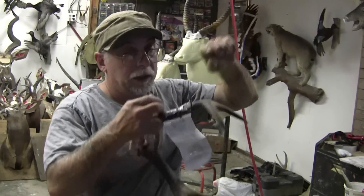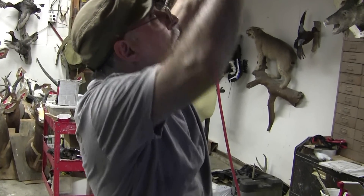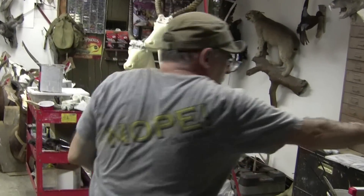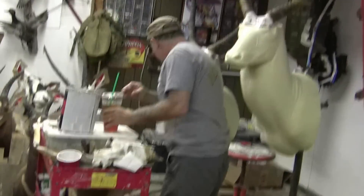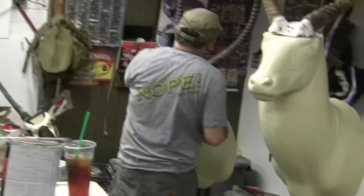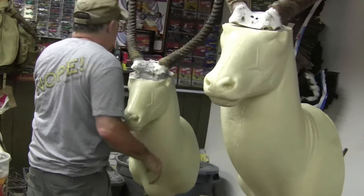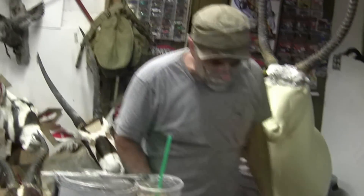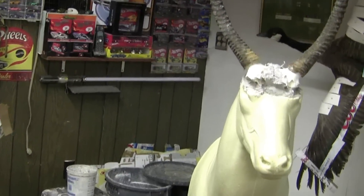The deer are starting to come in. One guy missed a bear yesterday at 490 yards, which I was really happy about. Because this is 115 degrees. Okay, we're about — what is it, like 25 minutes now?